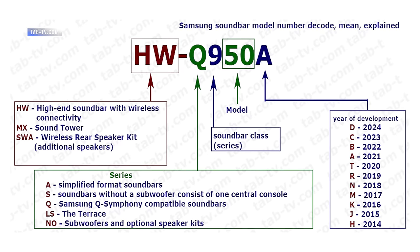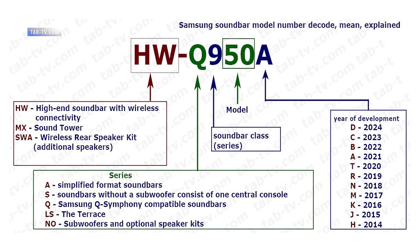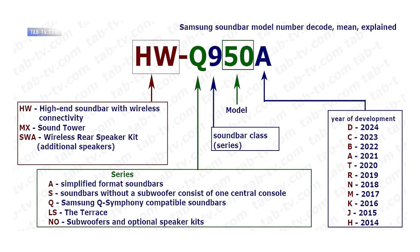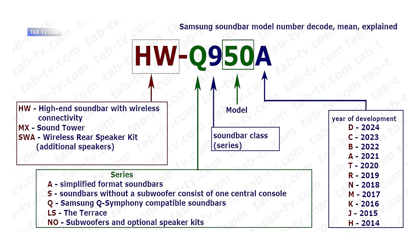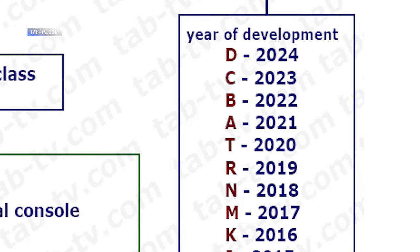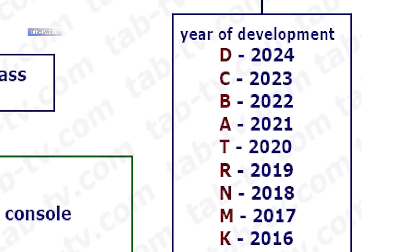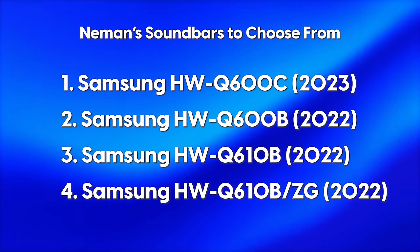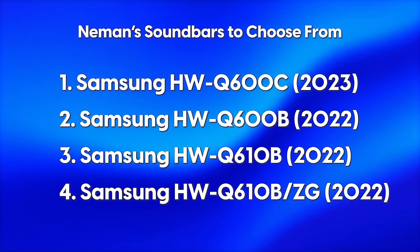In Samsung's model naming convention, the numbers after the Q refer to the series — in this case, the 600 series soundbars. The letter that follows references the model year: A is 2021, B is 2022, and C is 2023. I presume D will be for 2024 when those come out. So options two, three, and four that you've listed are all 600 series soundbars from model year 2022.